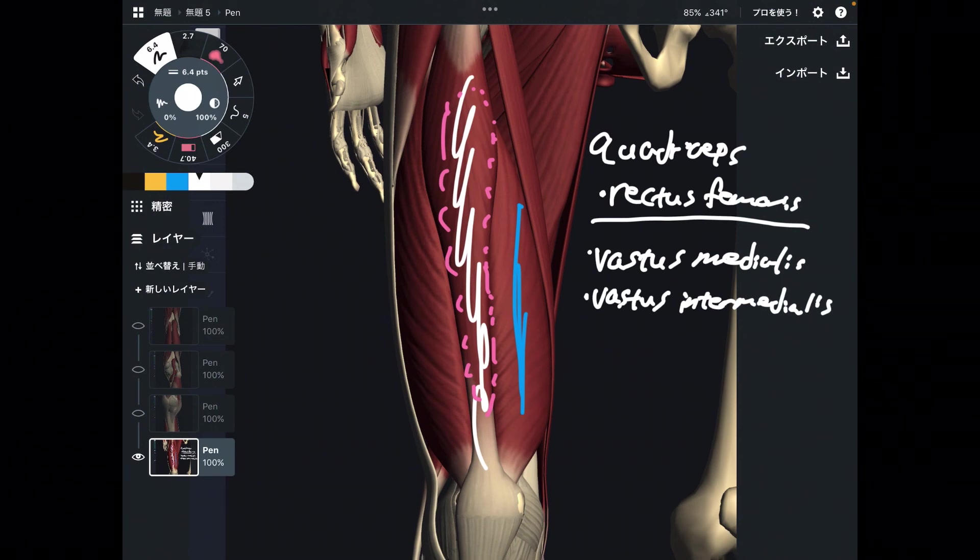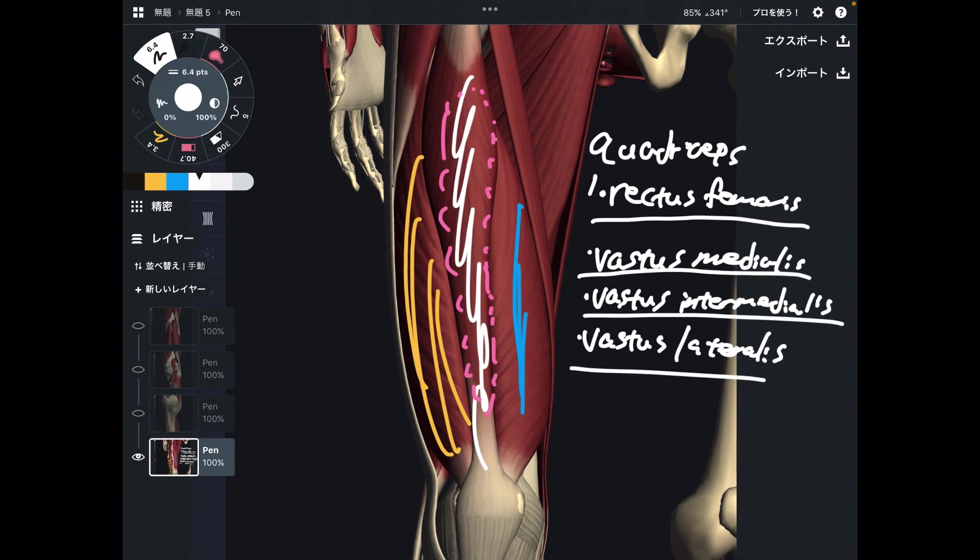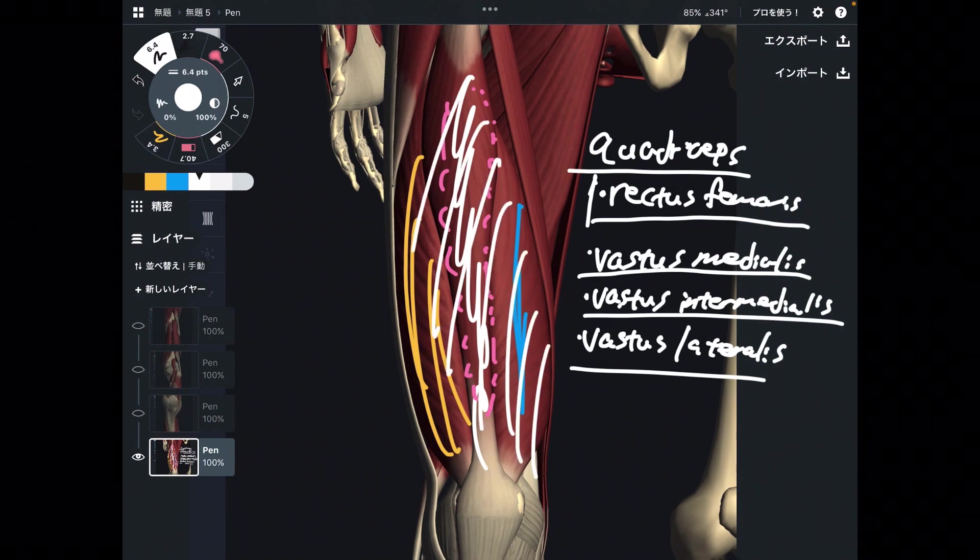The last one on the lateral side is vastus lateralis. All four muscles together are the quadriceps — a very strong knee extensor. The mass of these four muscles is humongous, very very big, so they can exert strong power for knee extension. Knee extension is important for daily life and athletic activity — it is essential for running. Hamstrings and quadriceps are equally important for running. In this video I explained knee flexors and knee extensors. If you liked today's video, please hit the like button, comment, and subscribe. See you next video.